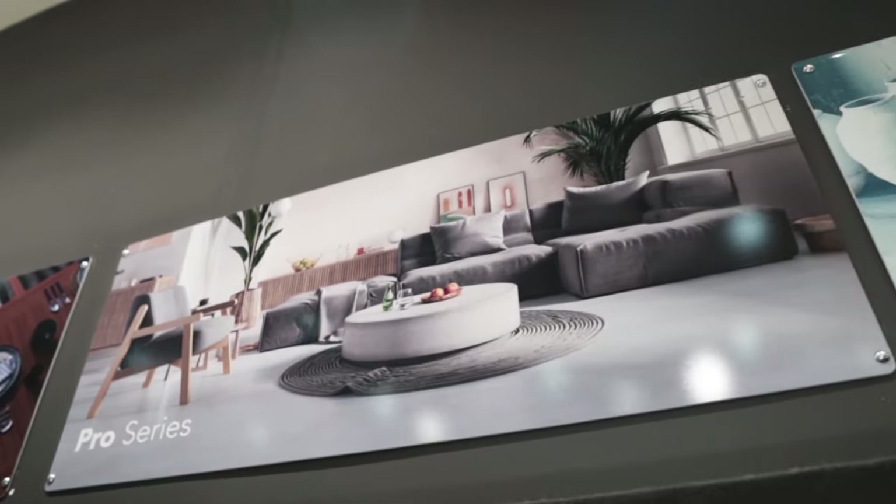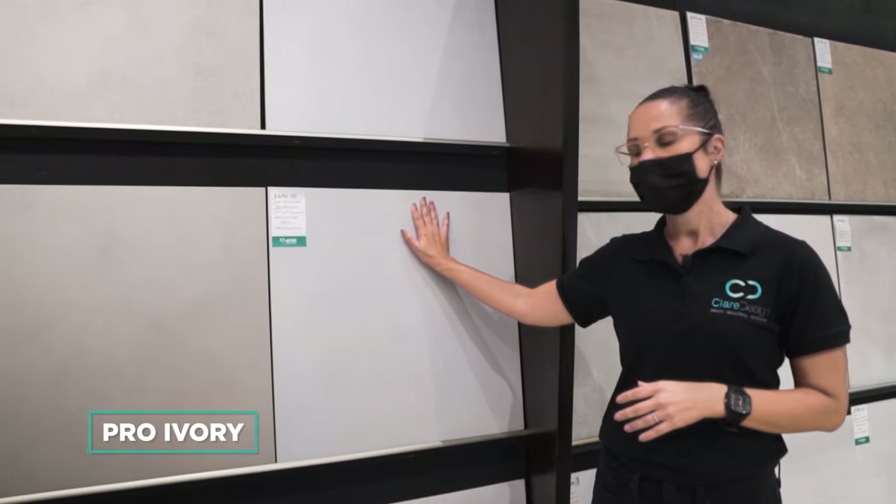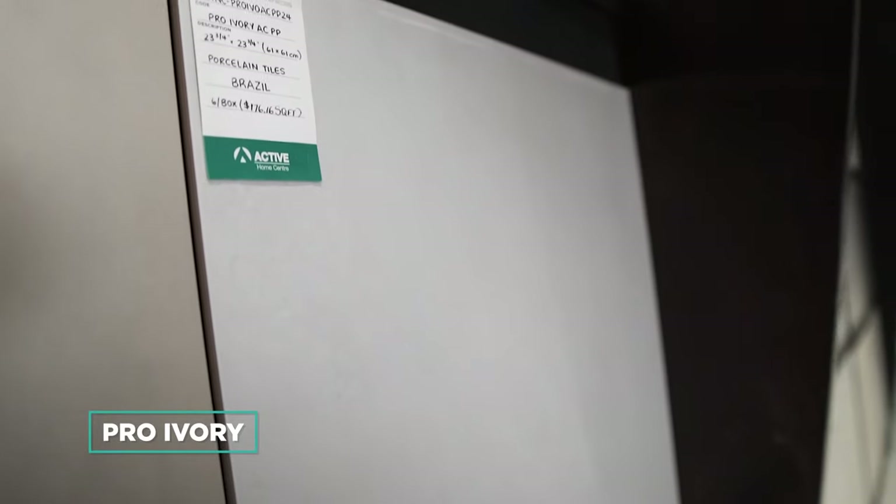Initially we selected this tile. This is the Pro Classic Ivory — it's a light gray tile with a very light texture and a matte finish.